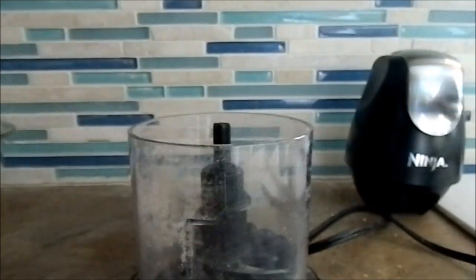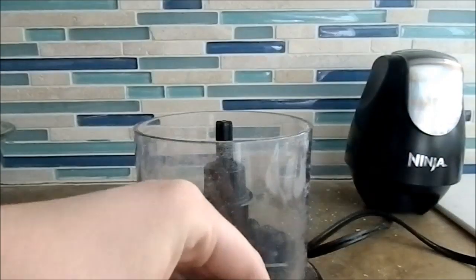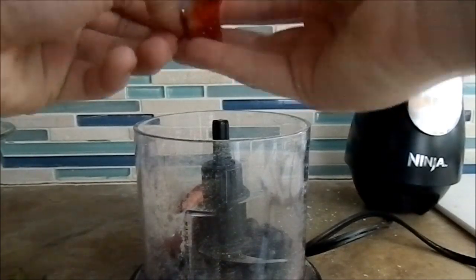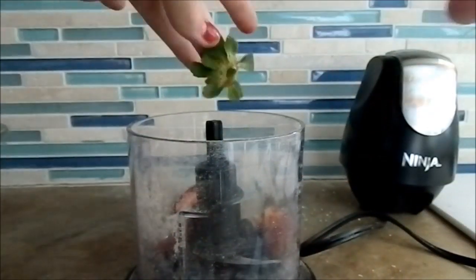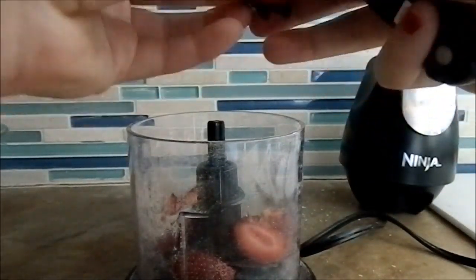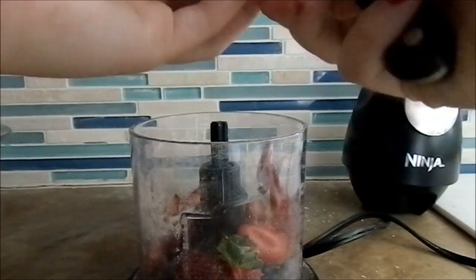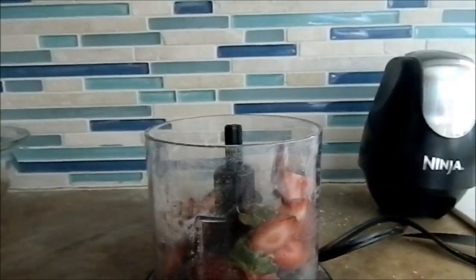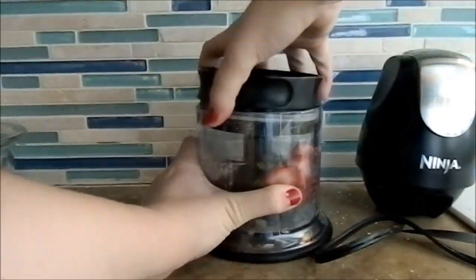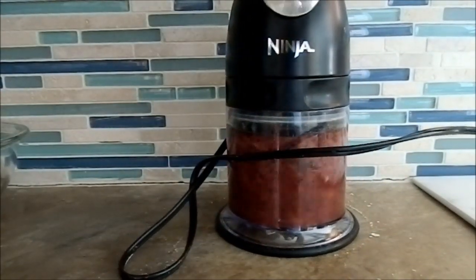Then you're going to put in your blueberries and your strawberries. I put in both the tops and the bottoms of the strawberries. You don't need to worry about washing it between the pellets and the fruit — it's all going to get mixed together and it's just extra wasted water. So you're just going to process that and it should end up looking kind of like jelly.